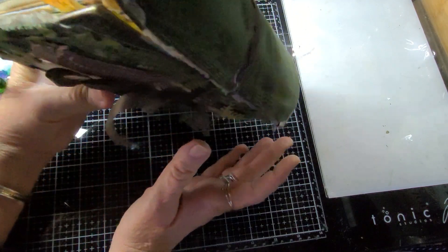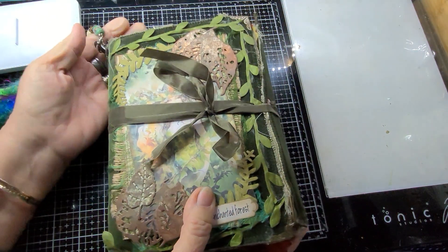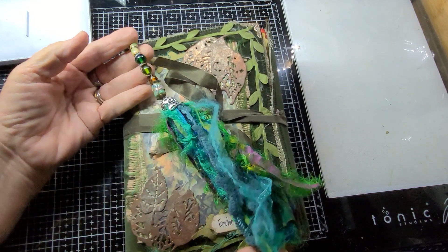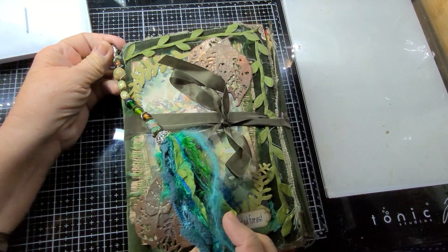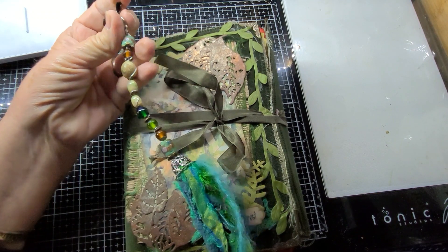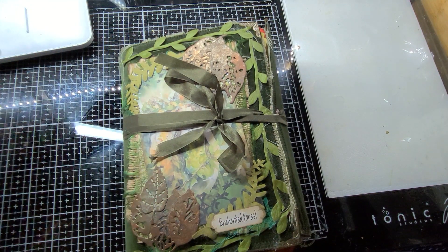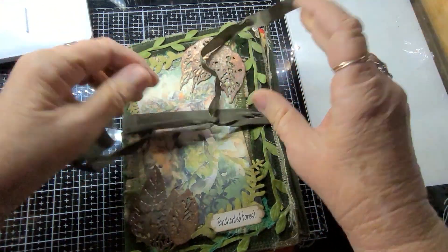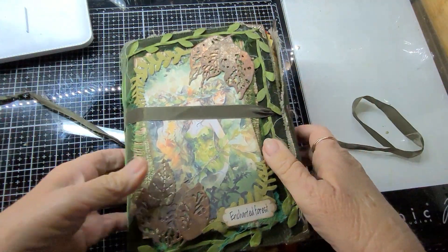There are 172 pages in this one. I've added a little tassel on the side there that can be detached, and some silk ribbon which is just wrapped around the cover.